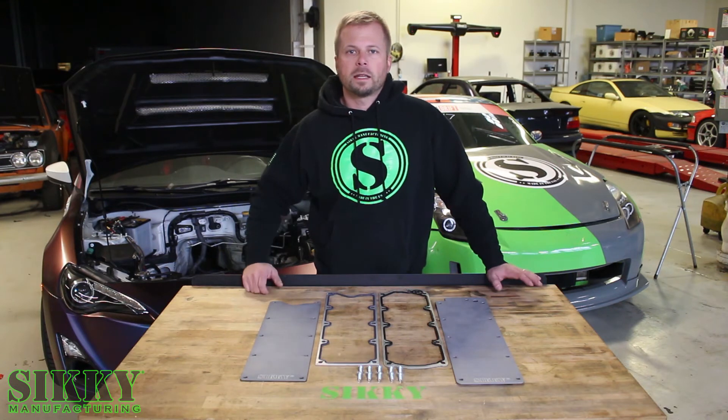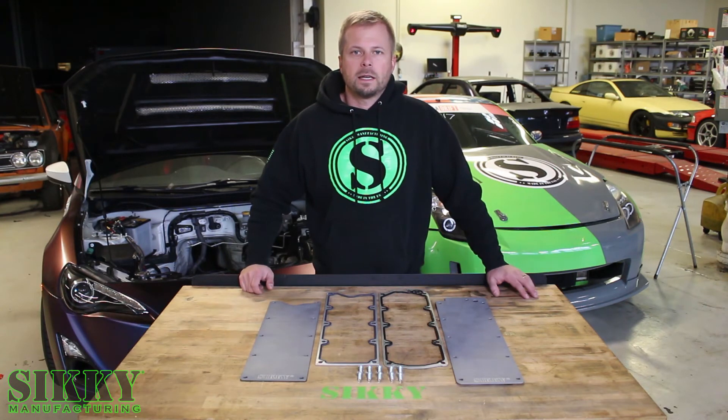To learn more about the Sikki valley cover replacement, log on to Sikki.com or get in touch with one of our knowledgeable sales reps today.